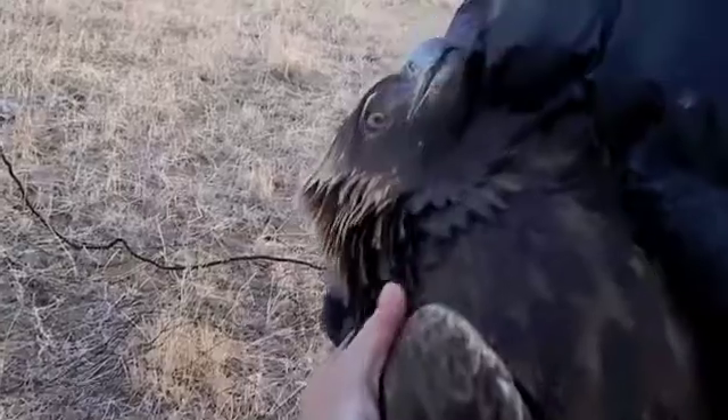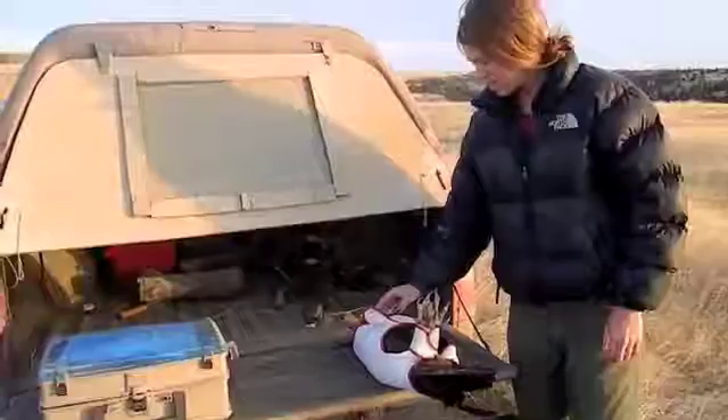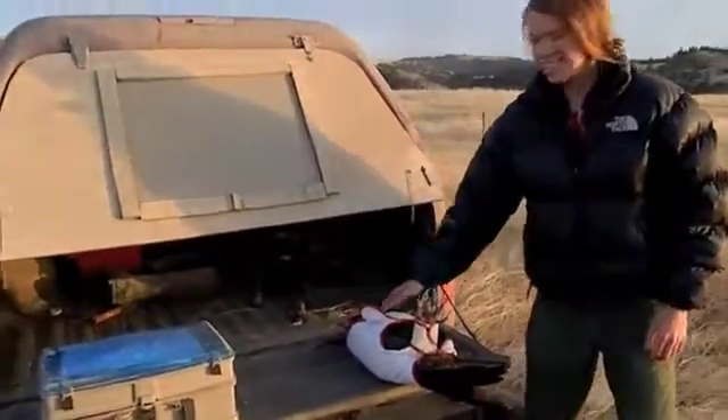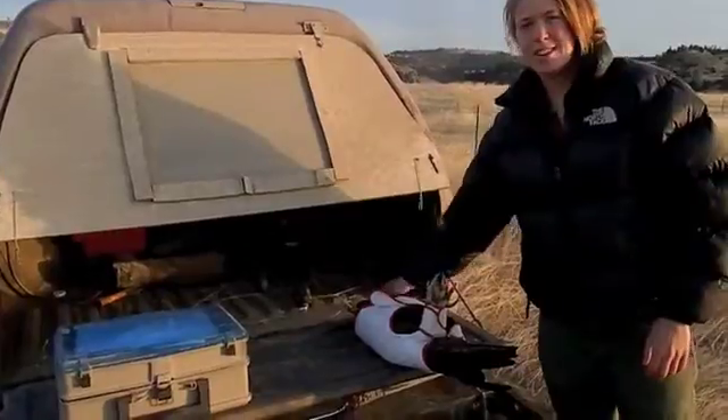This is kind of nice. Alright Kathryn, now that you've caught an adult male golden eagle, what are you going to do? Take some measurements, take some blood, get some photos.